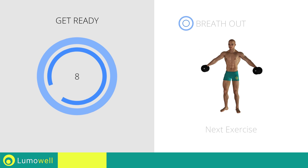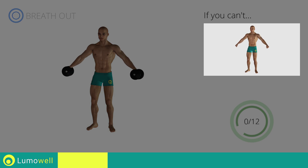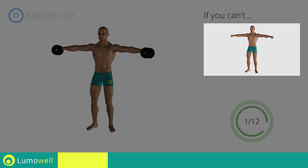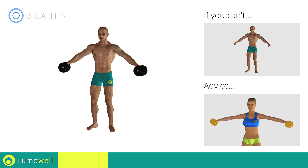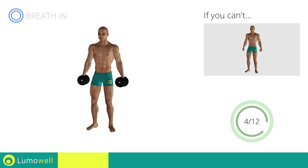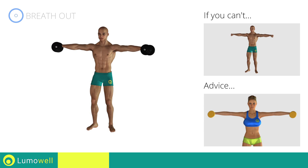Next exercise: lateral shoulder raises. Three, two, one, go! If you can't do it, try using lighter weights or not using them at all. Keep your elbows and hands at shoulder height when you bring your arms up. Don't lift your shoulders when bringing up the arms — keep them constantly down and relaxed.